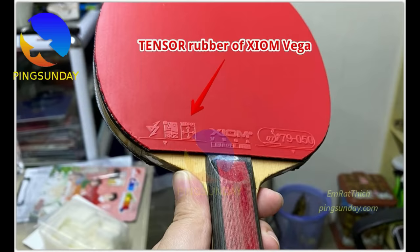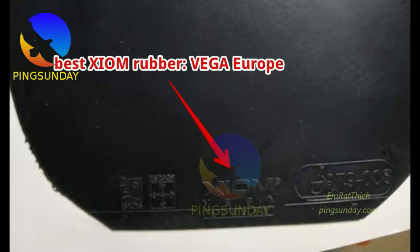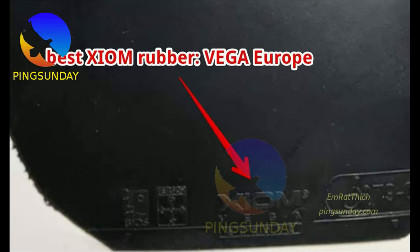Number 9: Xiom Vega Europe. One of the best entry-level tensor rubbers, and the best choice for intermediate control loopers who can't afford the high-priced Tenergy rubbers — offering sponge spin and great control. Xiom Vega Europe has a medium-soft sponge, so it gives a good feeling. Recommended to use on an off-minus to off blade. This rubber is dynamic and easy to counter-attack with.